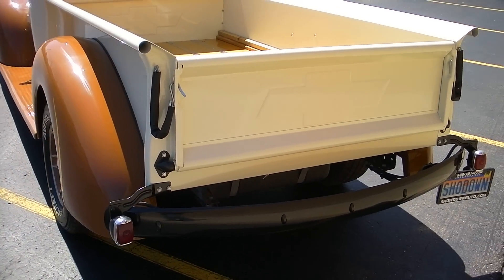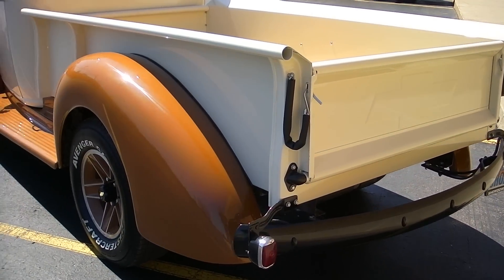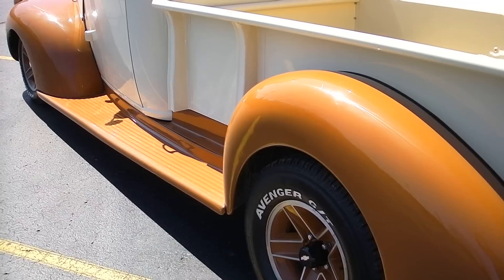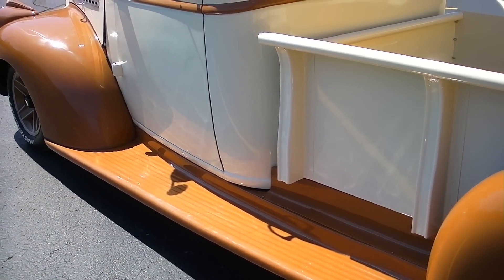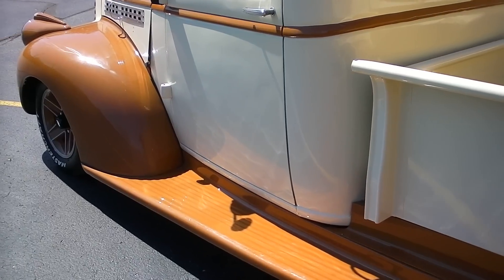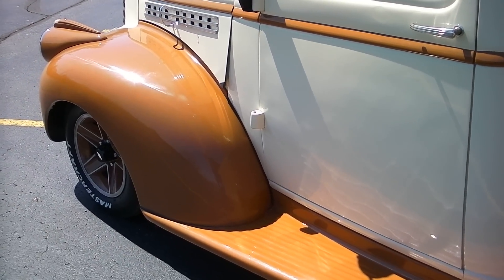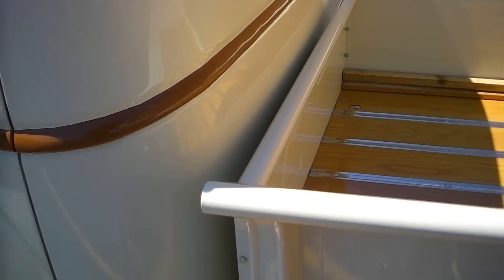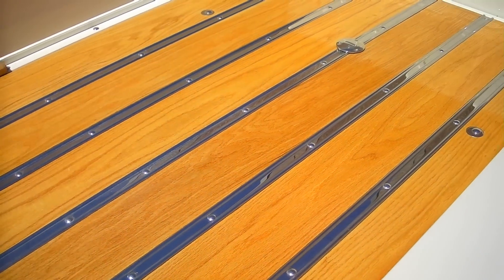It's not a trailer queen — it was built to drive, and it's the perfect driver that also shows really nice. It's got late model Z28 rims, 15-inch aluminum wheels painted to match the body. Brand new tires, brand new brakes. Front to back the whole truck's been gone through. New oak bed — the bed's in beautiful shape.